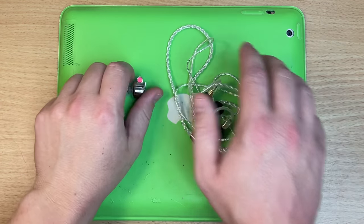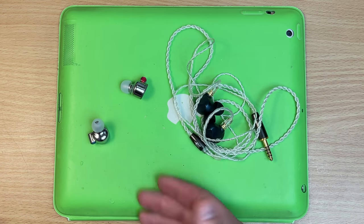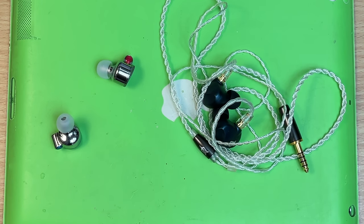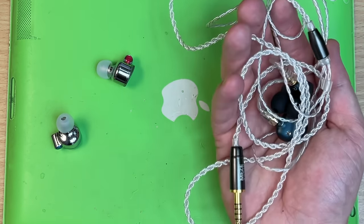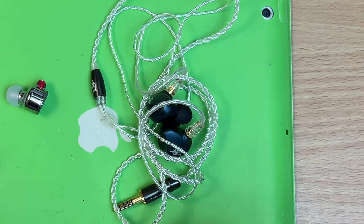If it was my money, I'd probably get the Fiios — they're literally a quarter of the price and still do a fantastic job. But that said, owning both of these, I would grab the Mezes. Portable, nice, wide headphones.